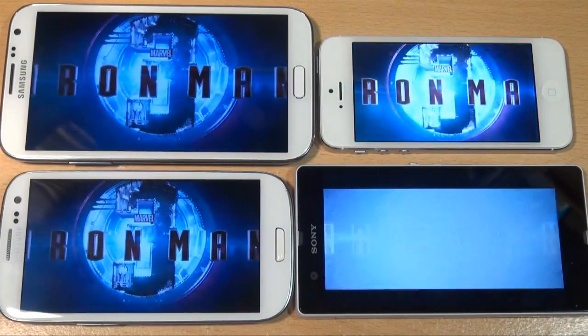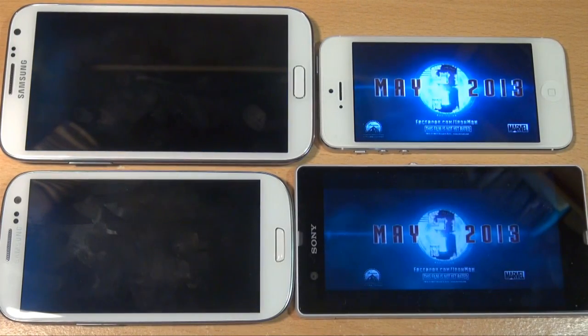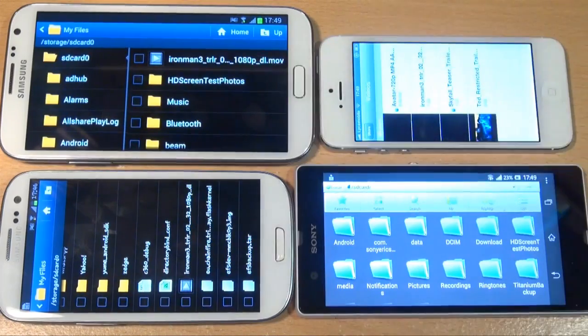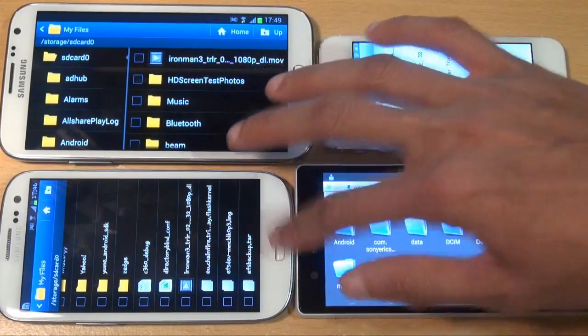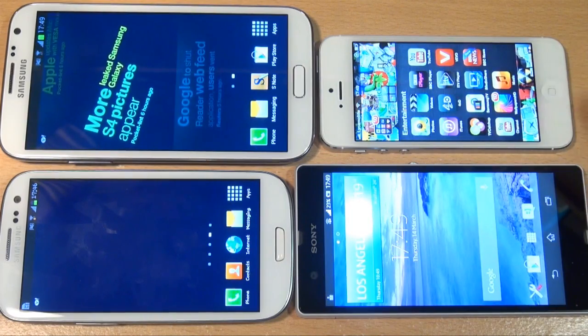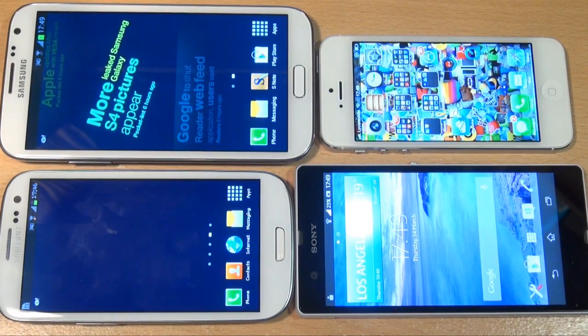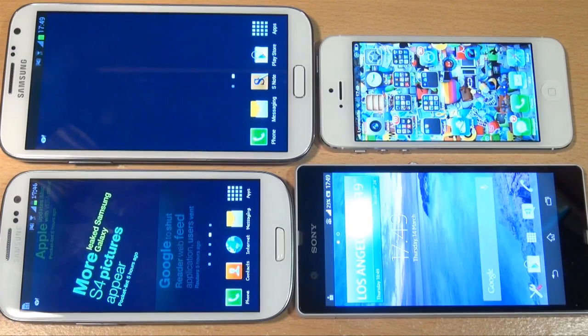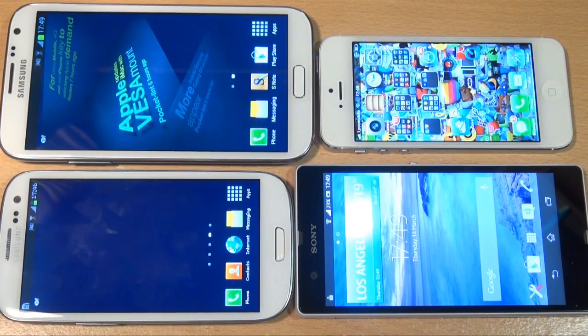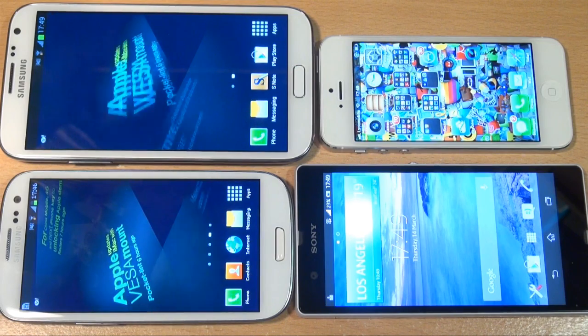As you can see, in terms of the colours on the suits of those people falling out of the plane, they weren't as dark or as black on the Xperia Z as on the other devices. On the Super AMOLED screens, or even on the IPS of the iPhone 5, it's a little bit darker. The Xperia Z doesn't have a higher contrast ratio, so the blacks tend to be more grey than black and seem a little bit washed out.